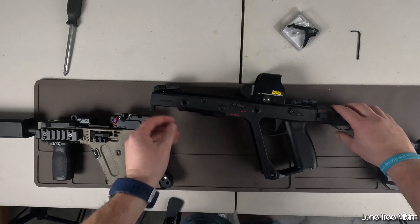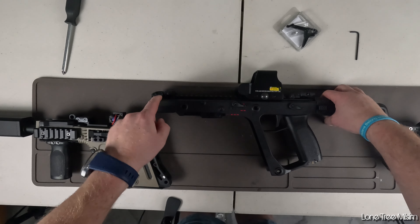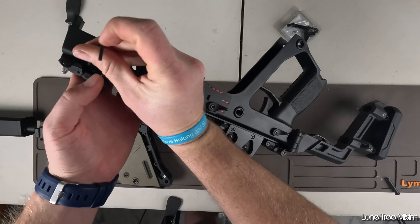Now you're going to want to focus on the front pin at the top of the rail — you can see where I'm pointing. You just got to push it through with an Allen key or whatever you've got, and then that'll let you take the top rail off.